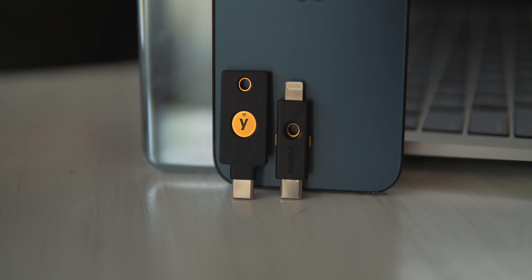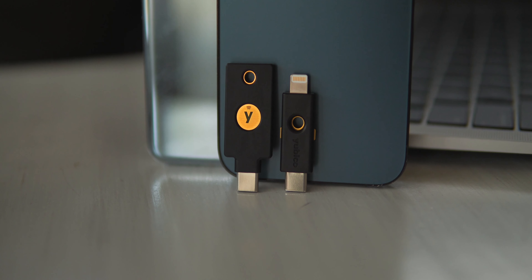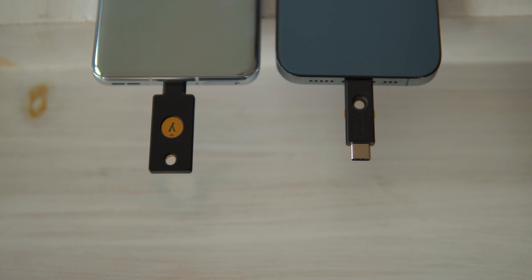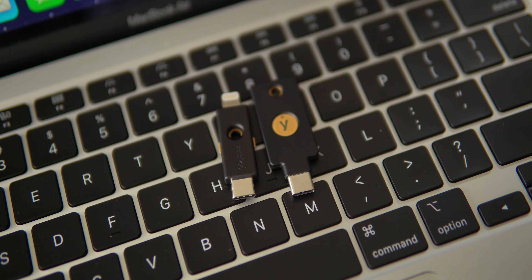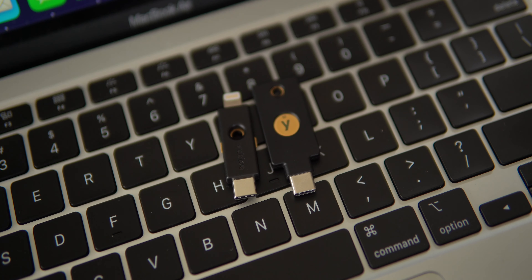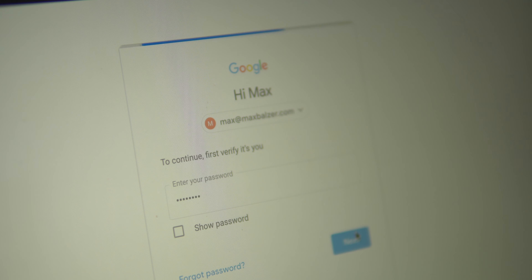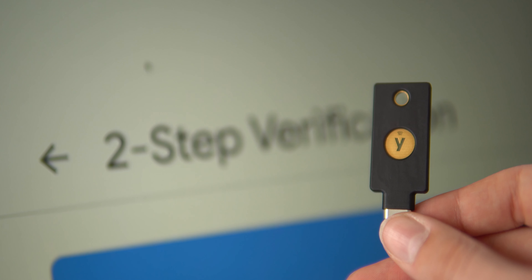The YubiKey has been an instrumental part of my switch to Android, and I'm not just saying that because they're my sponsor. I genuinely wish I'd had a YubiKey in so many online experiences in the past — chances are if you're watching this, you've had a password or account compromised even if you didn't know it. They're easy to set up with two-factor authentication on so many websites: Gmail, Twitter, Xbox, YouTube, LastPass, Instagram, and many more.